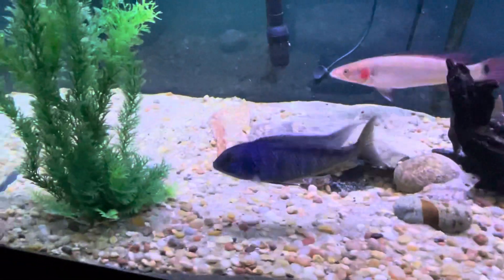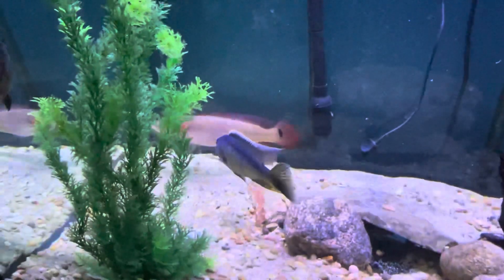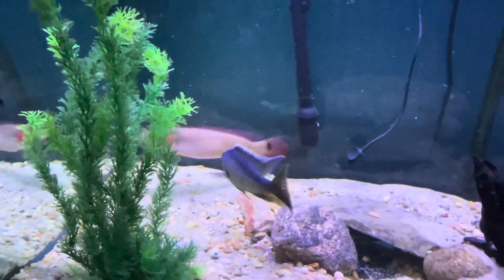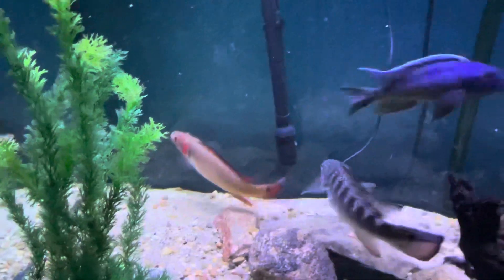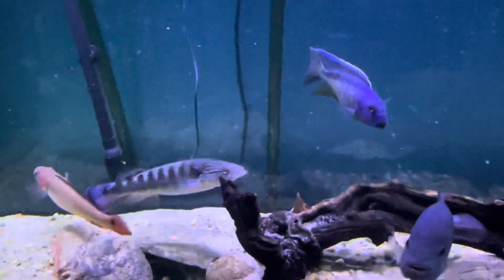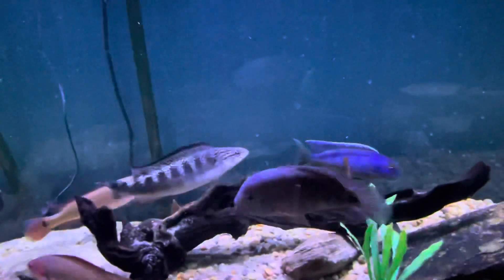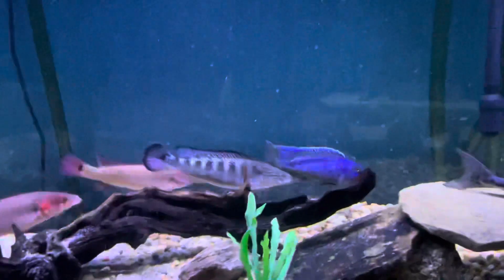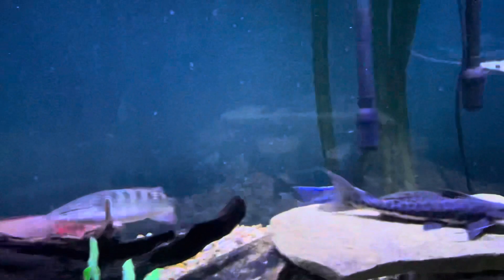I put him in here because he was being such a pain - I thought maybe he could get put in his place a little bit. But he's definitely holding his own. It's funny, now that I have the camera on, typically he kind of just sits over there and the other fish leave him alone. But you can see the antiquilata - an eight inch fish versus this guy here.